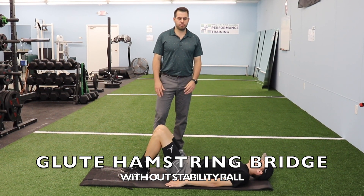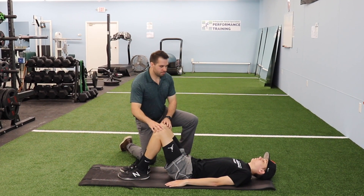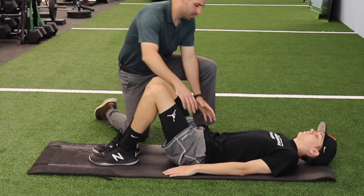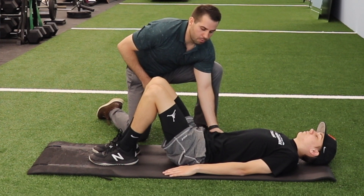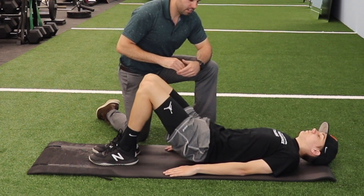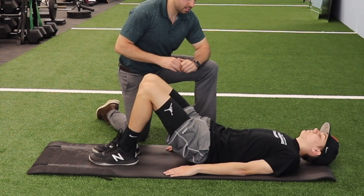The patient is in a hook-lying position with their knees bent up. I want them to engage their core first — tilting the pelvis towards the spine and flattening out the lower back. Then I want him to drive up at his hips, lifting his glutes up off the ground, pausing at the top for a couple seconds, and then gently going back down.